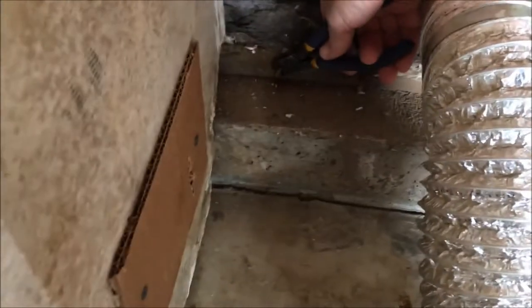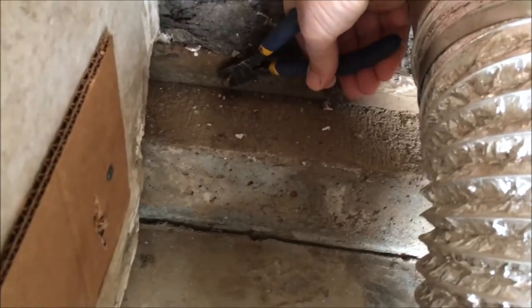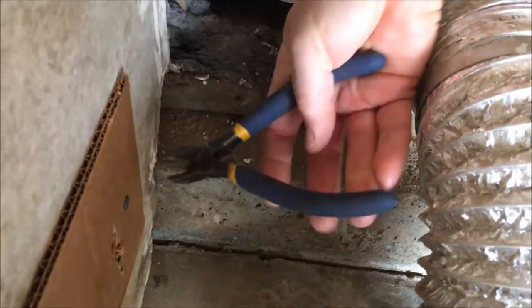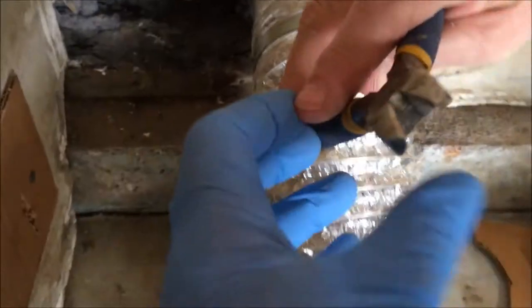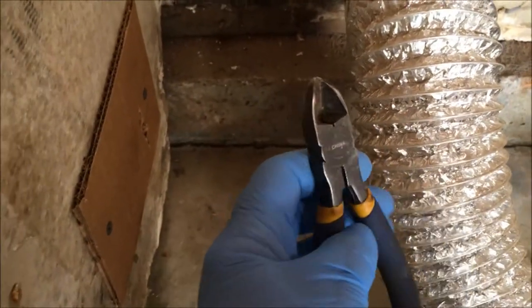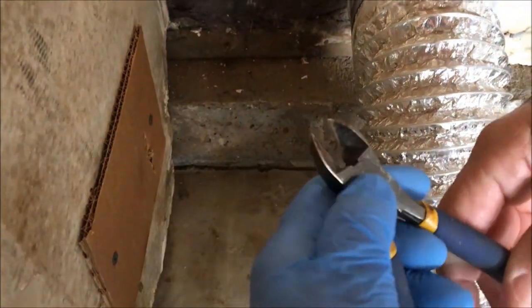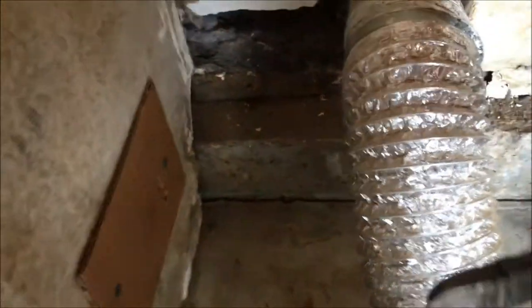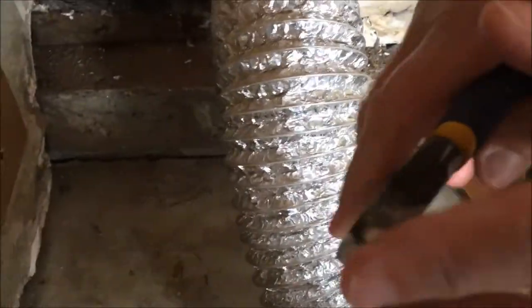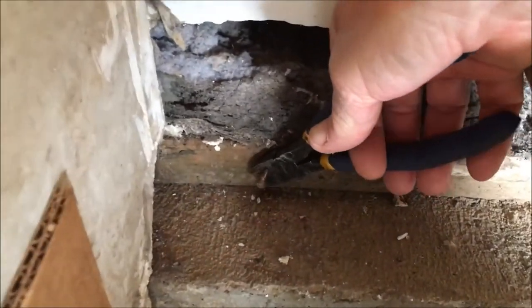We're going to show you how to take a nail out when you can't get it out and you don't have a nail puller. We're using these — they're called dykes. They're flat on one side, they've got that space right there in the middle, like little pliers but not quite. Really nice nipper edges — you can cut really well with them and get up close. That's the point of them.